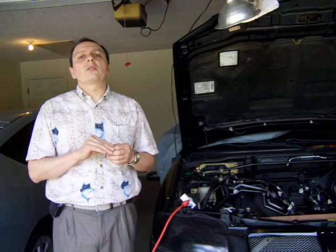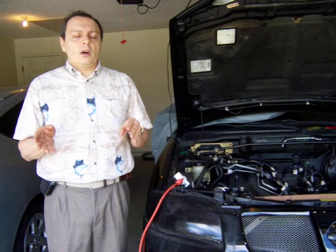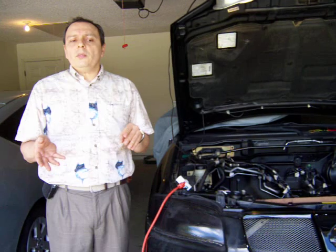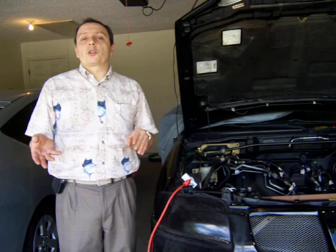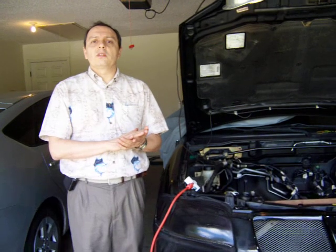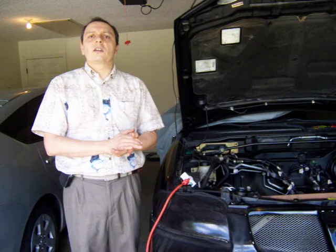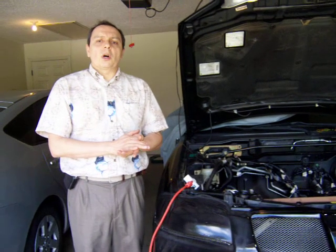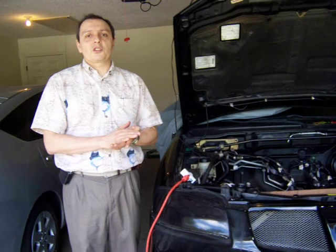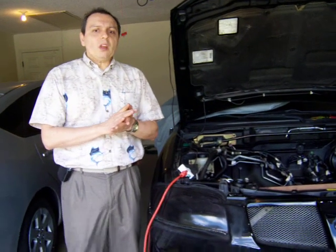I've decided on lithium batteries. Everything points to lithium at this time because even though they are more expensive, they last much longer — some people have even reached 5,000 cycles on those batteries, while lead-acid in the best case is around 600 cycles. I'm checking quotes right now.